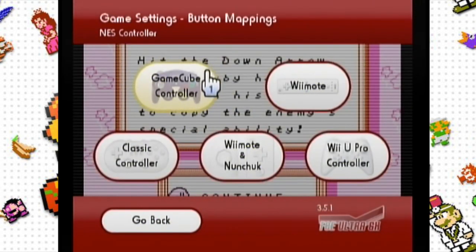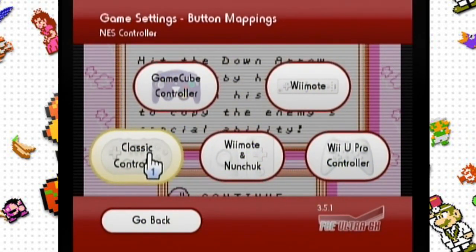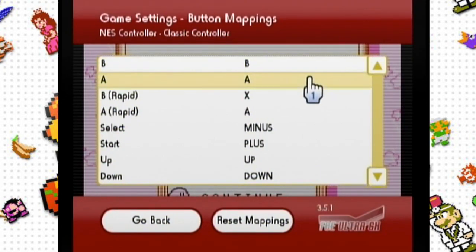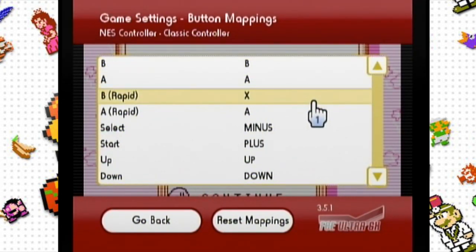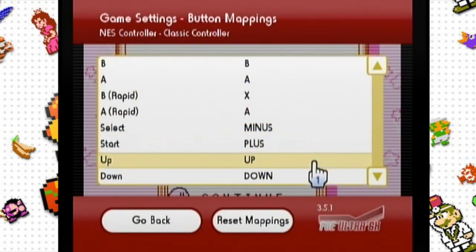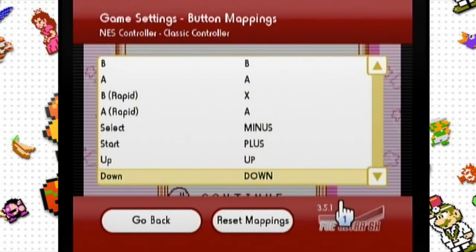Then go to button mappings, NES controller, and then classic controller. In button mapping, make sure all the buttons are mapped properly — B for B, A for A — and concentrate on the D-pad and the start button. We're not going to worry about X since it doesn't apply to an NES classic controller.